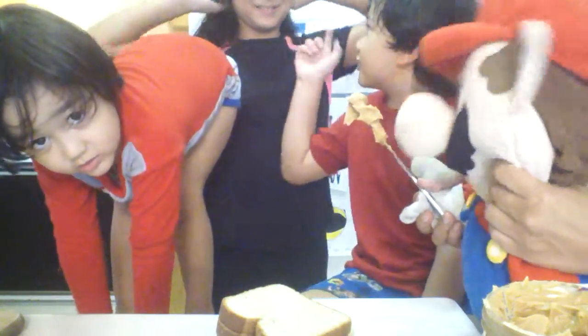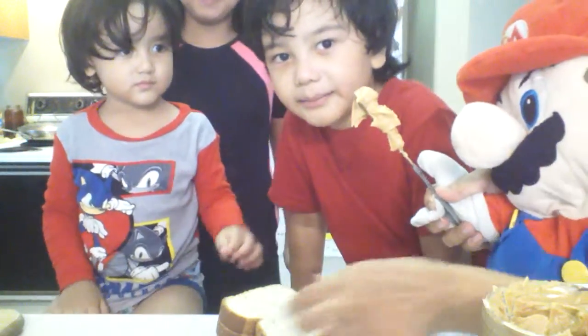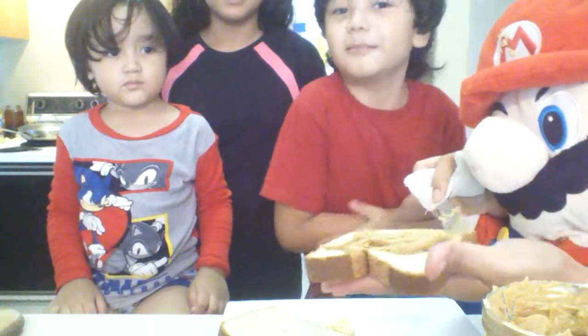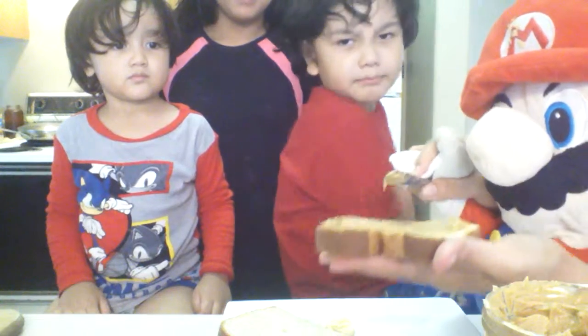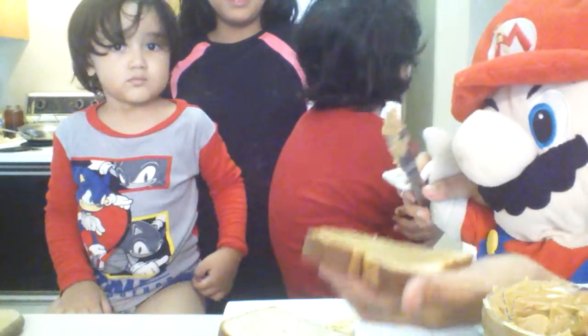Hello, sit down please, sit down. So we spread the peanut butter on our bread. Sorry, my fingers are too fluffy and chubby.